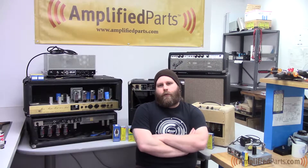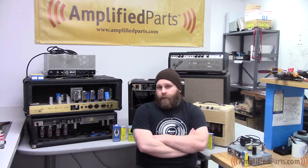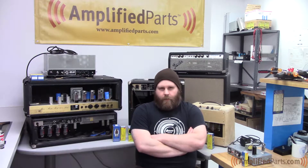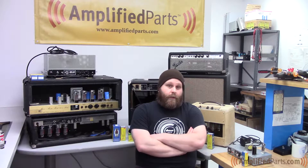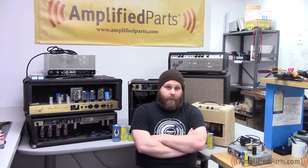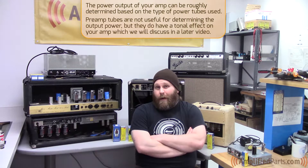Justin here again. A little while back we talked to you in another video about how to determine your speaker's impedance by using a digital multimeter. This was kind of in an effort to help you determine what kind of speaker you're going to need for your amp based on its output impedance. Now we're going to talk about the output power of your amp — basically how you can roughly determine your amp's output power by what you got in it for power tubes.